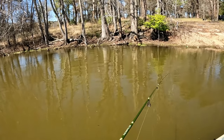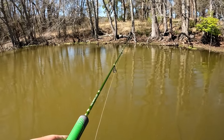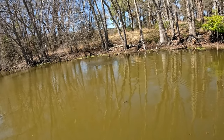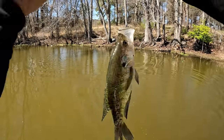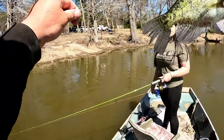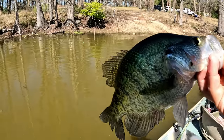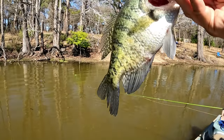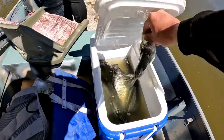They're just kind of scattered on this shoreline right now. There he is - oh, that's a good fish, he's a fighter. That's a female - golly, these are some pretty fish. Look at that tail - she's spawning. She looks like she's done dropped her eggs. Either way that's still a good fish. Look at this cooler guys - we're racking some toads up in here!